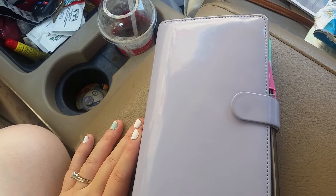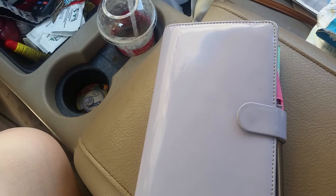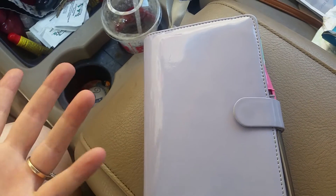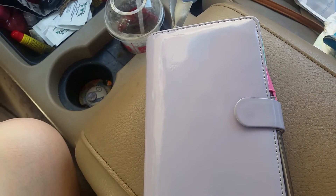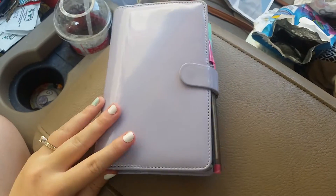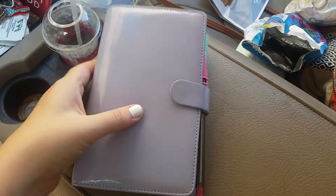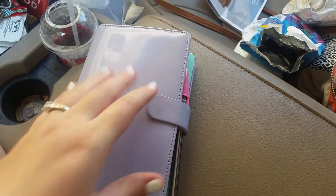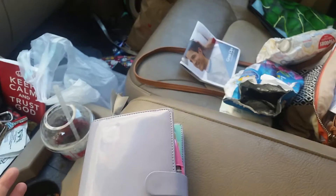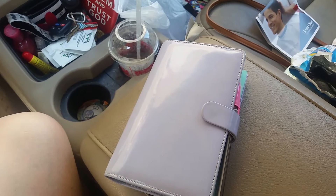Hey everybody, today I want to go ahead and show you into my wallet. It is a Filofax — I think it's an original in compact and I know the color is lilac — personal or compact size, whichever. I do want to trade this in for possibly a pocket or a mini, but to be honest right now this is what I already owned, so it's working for now. Also please don't mind my filthy car — kind of in the process of moving, so you know how that goes.